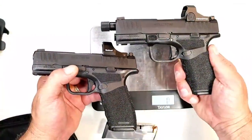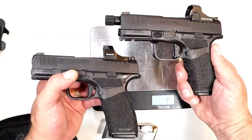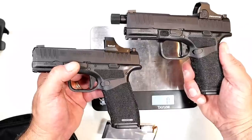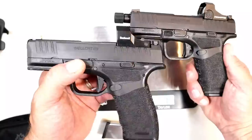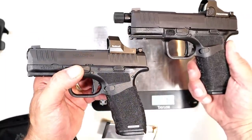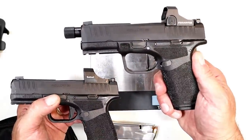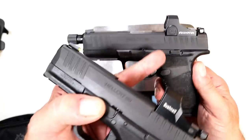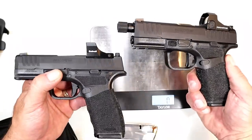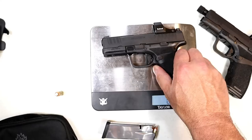Before we get these onto the scale to see if there is any great weight difference with the longer 4.4 inch threaded barrel, I want to talk about the MSRP. The original Hellcat Pro MSRPs without an optic, with two 15 round magazines, at $649. The Hellcat Pro with the 4.4 inch threaded barrel has an MSRP — once again with the cover plate and two 15 round magazines — of $667. So there is not a great difference in cost.